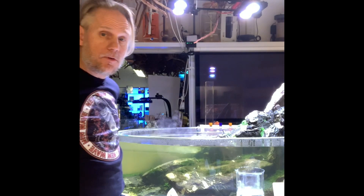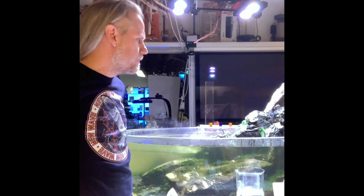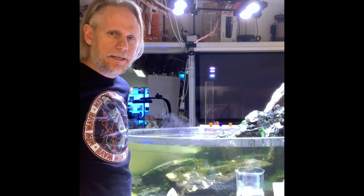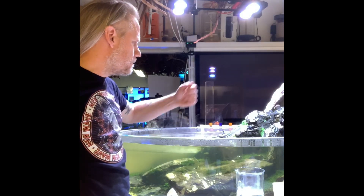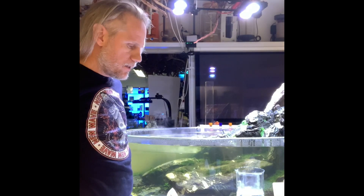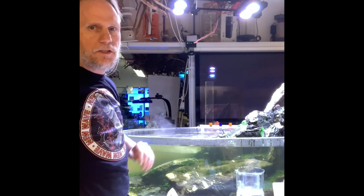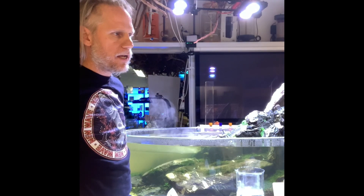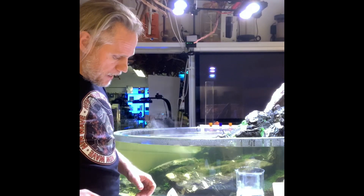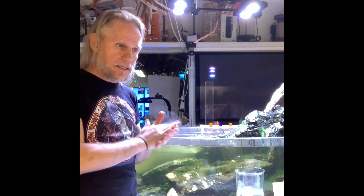Looking at my tank, even with some rain that changed the water, I find it a little bit yellowish. I had an incident with a valve coming loose — it started to oscillate some soil and made a little mess. So maybe I need to do a water change by hand, or maybe I need to change the active carbon or the seachem version.